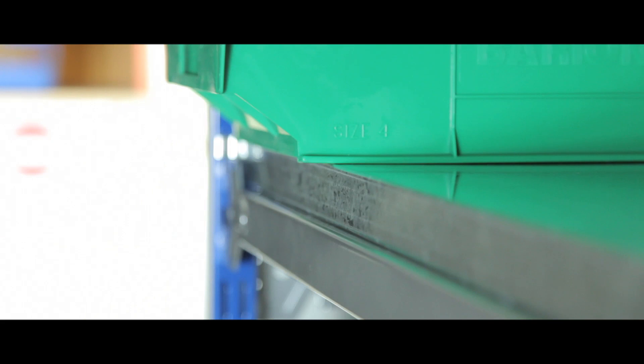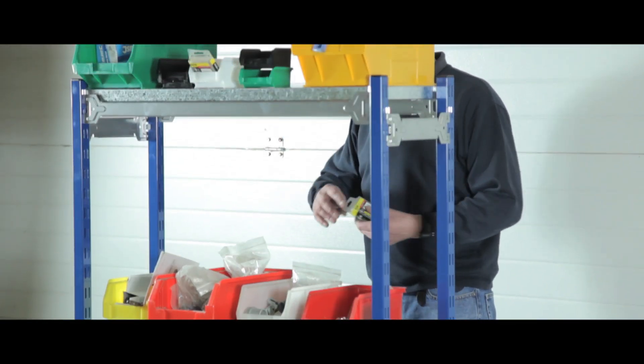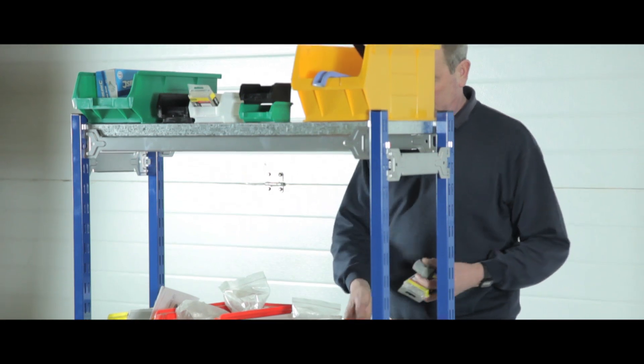Fully tooled edges eliminate risks of cuts and wear and tear to bins, and the frame is made from galvanised steel. The epoxy powder coating gives a professional, long lasting finish. These shelves can be accessed from both sides, making them ideal for busy work environments.